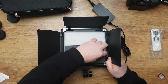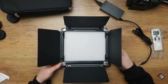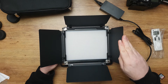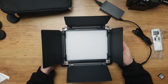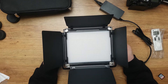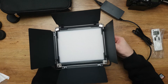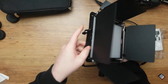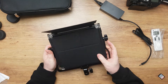It has a barn door setup, and it has a diffuser already built in. One thing I really don't like — it's hard to open. You can take the barn doors off by unscrewing these things. You can also take the diffuser panel off if you click it here and here, but I'm not going to do that.